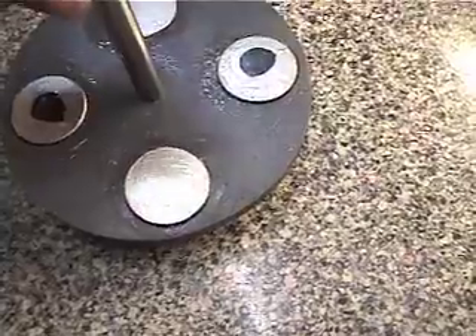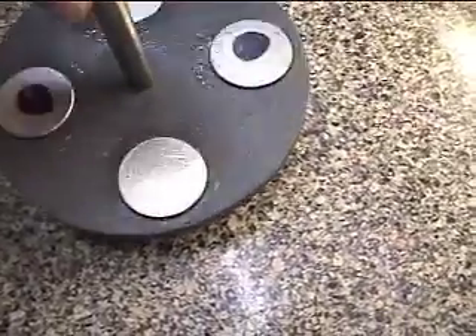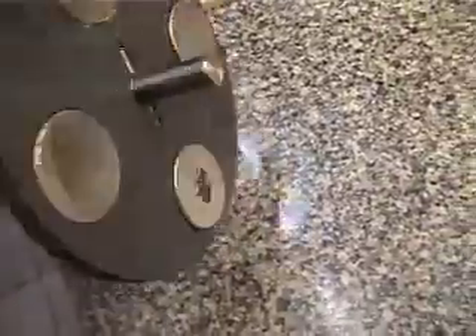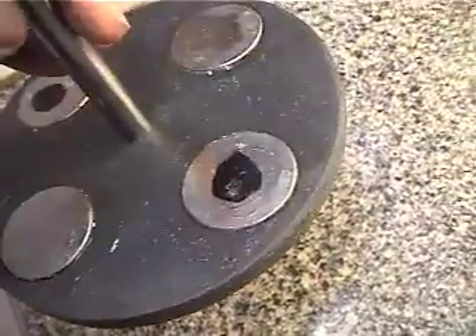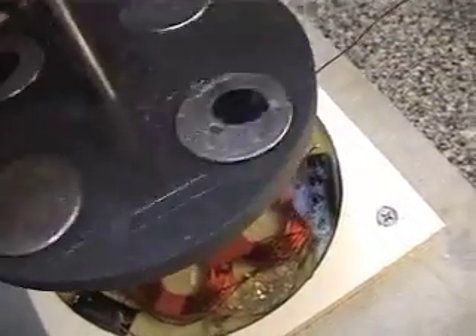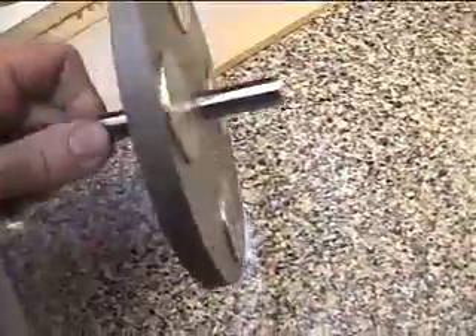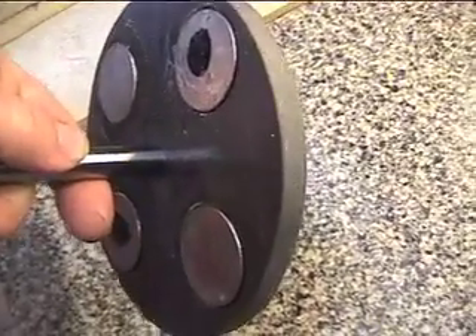Here's the rotor plate. There are four very, very strong magnets — they each have a 90 pound pull — and basically they just press in to the rotor plate. That's of course going to sit between and spin, which will give us our alternating current. It's on a half inch shaft. Nothing magic about that — it's pretty simple.